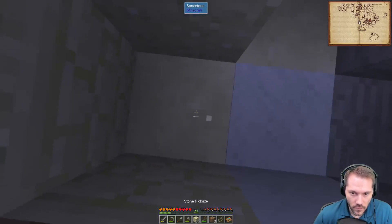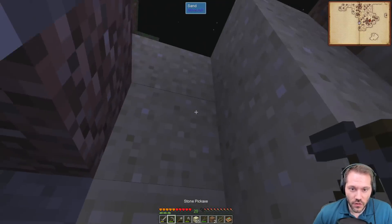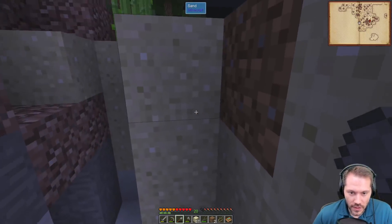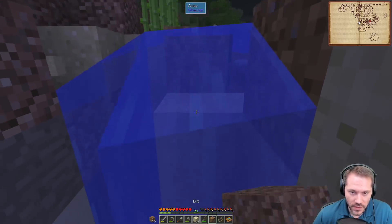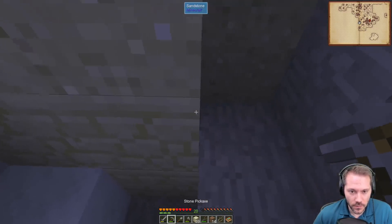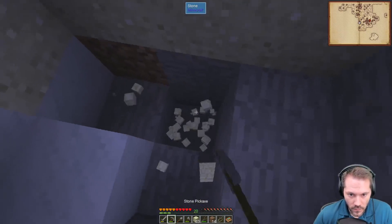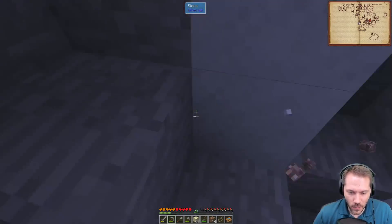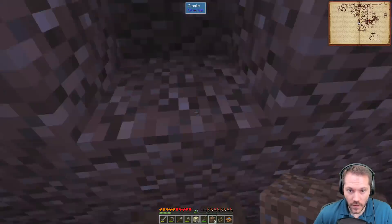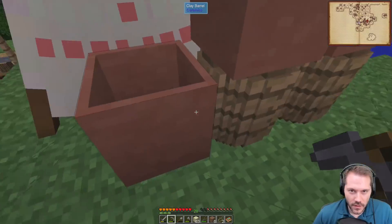Should I make a set of armor, some tools, or what? You have so many options right now. I always forget I can't make sticks the normal way. The copper sword isn't the normal way either — of course not. Because why would it be? It needs copper plates? Nothing is as it should be.